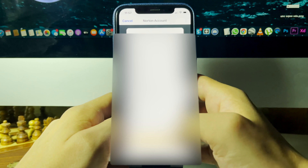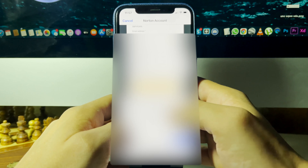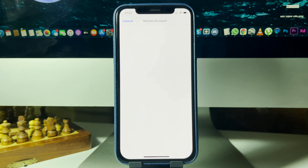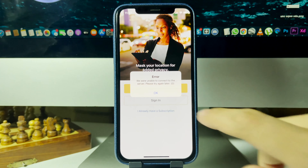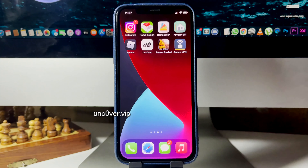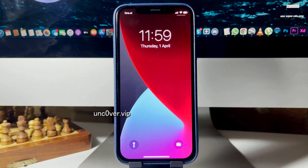Almost done — I know it's taking a little bit but this is the only way to jailbreak. I've made the account with Norton Secure VPN. There's a server error but that's fine. I'm done with this app now, so I'm going to close out and restart my phone to see if my device is jailbroken.